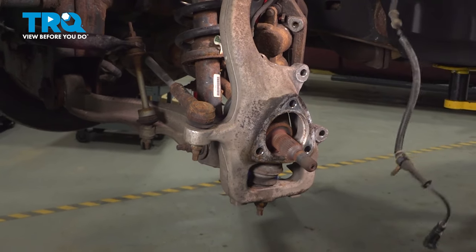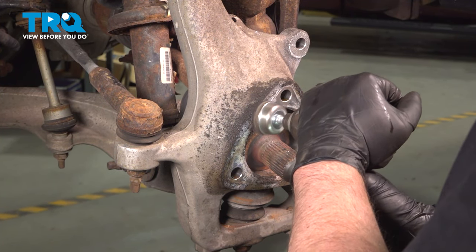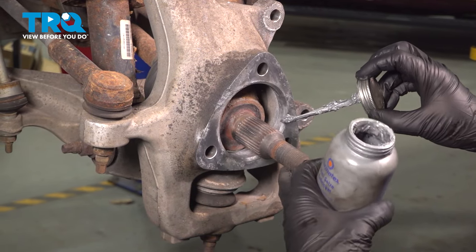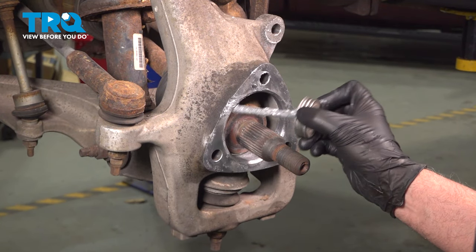Take the shield off. I'm just gonna take a wire brush and clean up some of the corrosion. Then take a thin coat of anti-seize and coat the area where there was corrosion, just to prevent that in the future.